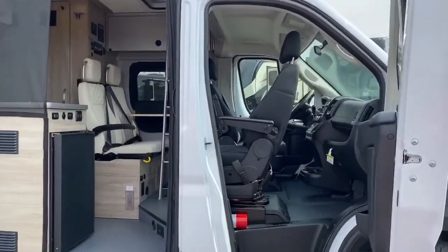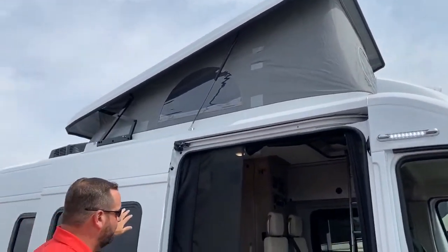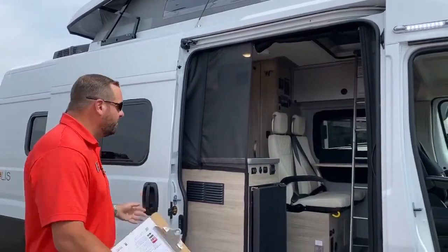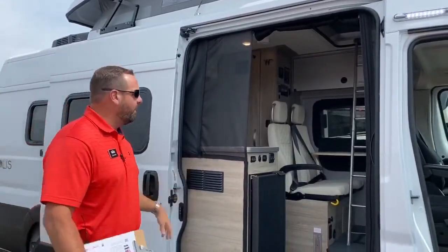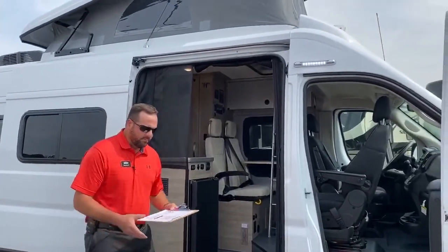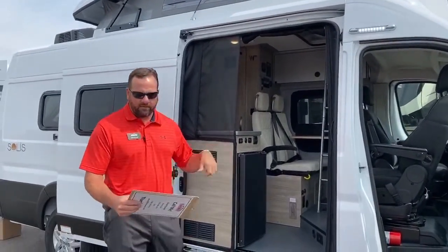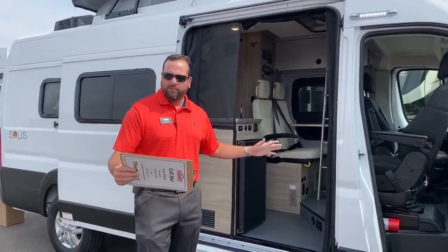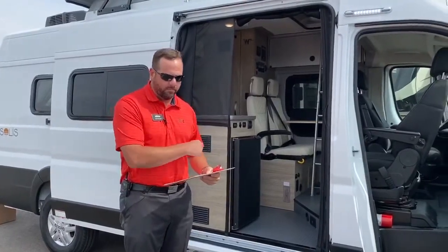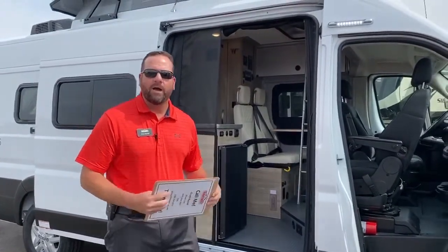As you can see, this has the pop top up on the rooftop. So for families, mom and dad's got their bed down below, kids upstairs, or if you've got friends — maybe a couple of buddies going hunting or something like that — you've got two separate beds there. The bed on the base here is 76 inches long and 56 inches wide. The one up top is 78 inches long and 52 inches wide.